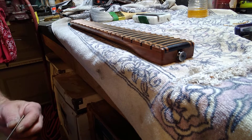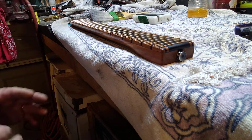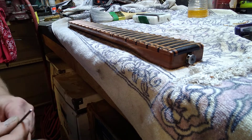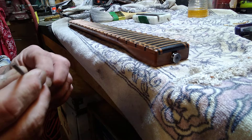Hi, this is Darren Drew from D-Drew Guitars. I'm going to show you the most important thing about doing frets that there is. No manufacturers do this from the factory, unfortunately, but it makes going up and down your neck so much smoother. It's called dressing.